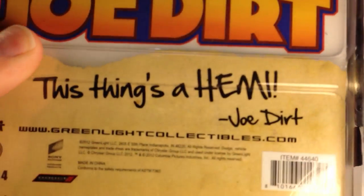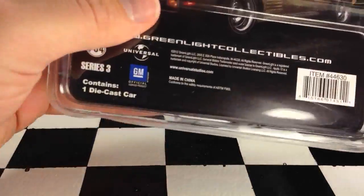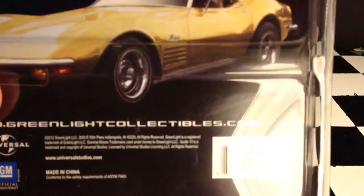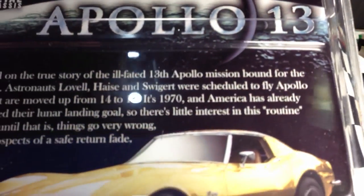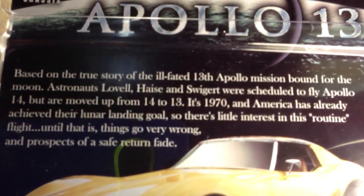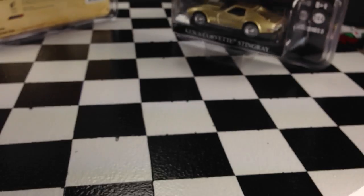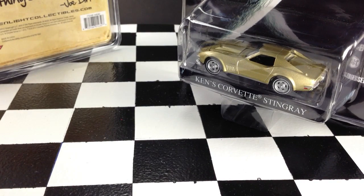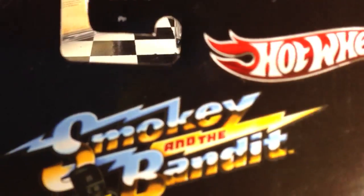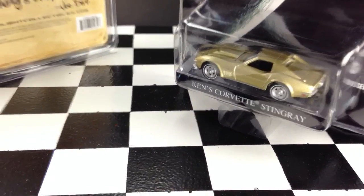On the back of the Joe Dirt car, it just has a quote from the movie: 'This thing's a Hemi.' On the back of the Apollo 13 car, there's a picture of the actual car and a little bit of a story. The Hot Wheels cars have nothing on the back about the movie or TV show — just copyright information and logos. So overall, Green Light has the better packaging.